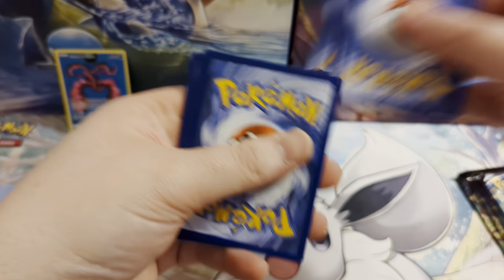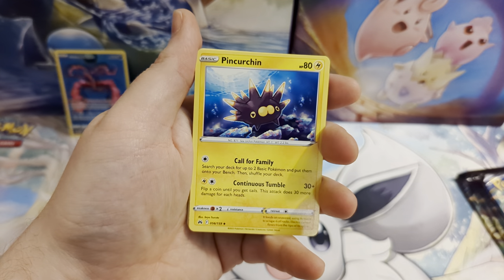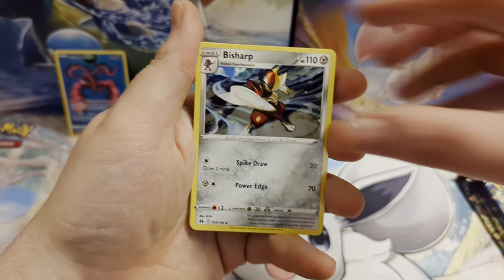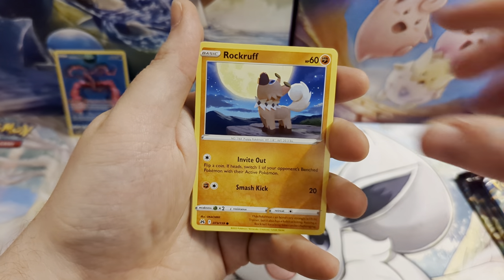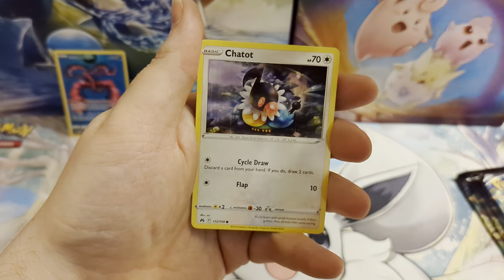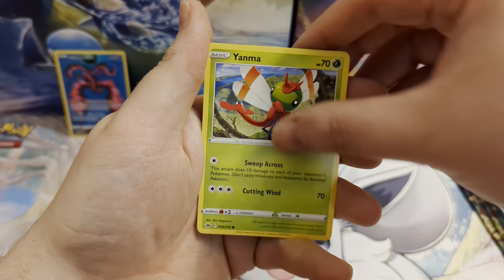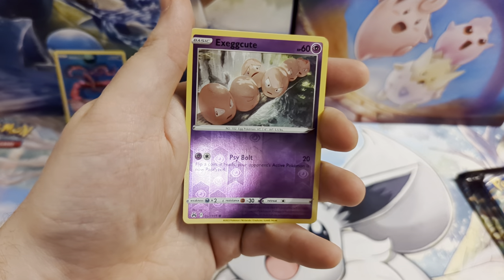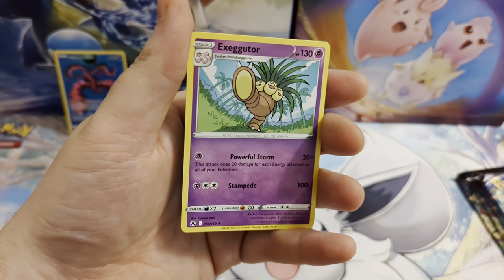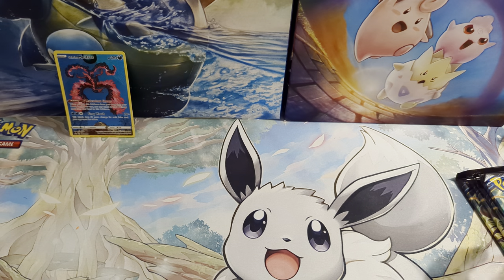See if we can get any closer to completing this set. Pack one: fire energy, Kirlia, Rare Candy, Wishiwashi, Rockruff, Purrloin, Luvdisc, Chatot, Yanma, a reverse holo Exeggcute, and for our rare card we've got an Exeggutor. So no hits from the first pack.